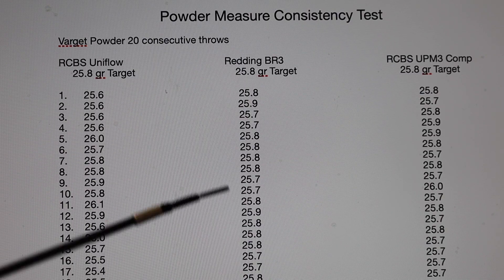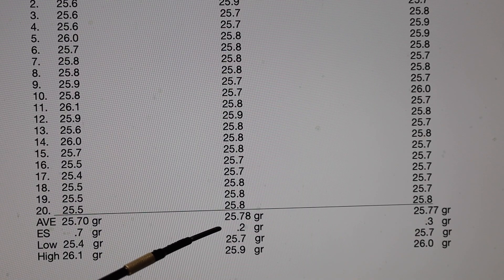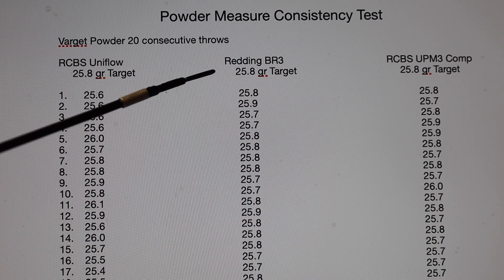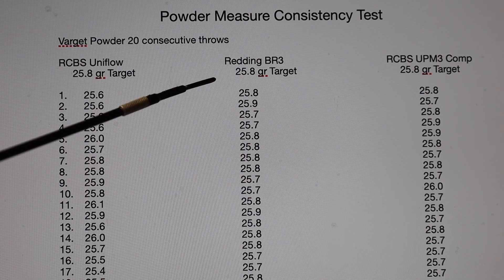Pretty consistent, with the average at 25.78 grains — just under the target of 25.8. That's pretty good. It's only a two-tenth spread, which makes it very useful for throwing directly into precision reloaded casings. The low was 25.7 — one tenth under the target — and the high was 25.9, one tenth above the target. A good powder measure for use in metering Varget for precision loading.